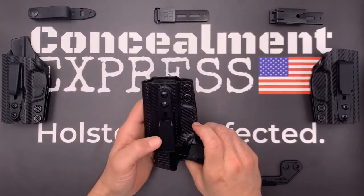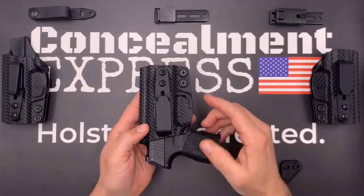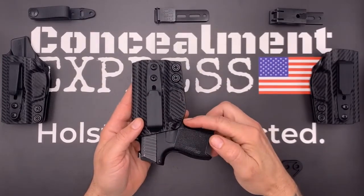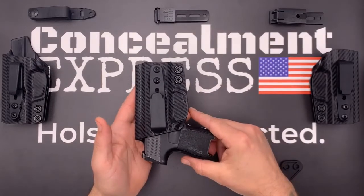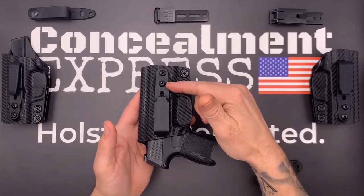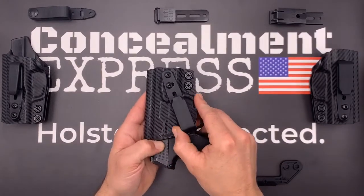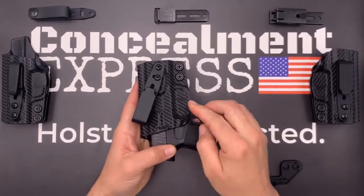The retention is easily adjustable via the screws here by the trigger guard. The trigger guard is fully enclosed with a slight undercut for an easy draw. Ride height is adjustable for shallow, standard, and deep conceal. Your cant is adjustable from negative 30 to positive 30 degrees, and you can tighten down the hardware exactly where you like it.